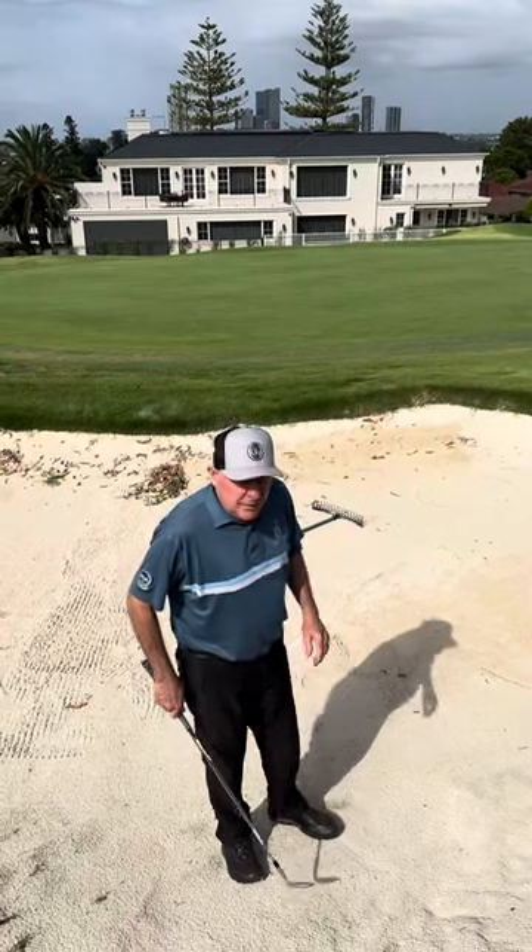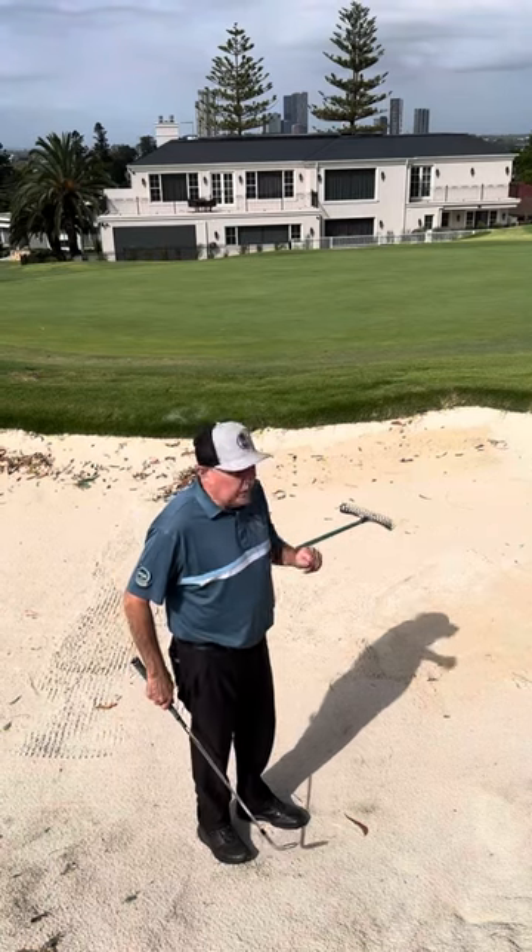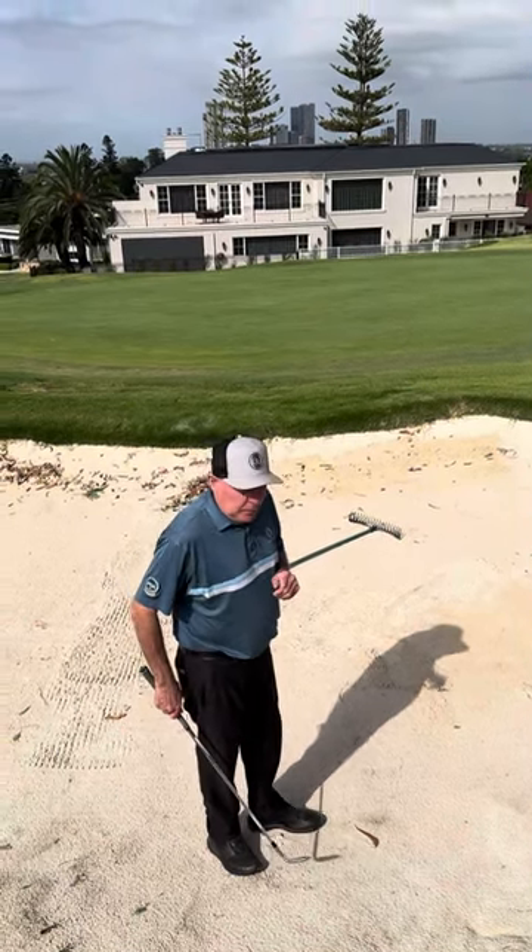Ladies and gentlemen, welcome to 60 Seconds with Dave. Today we're in the bunker on the 11th hole here at Oatlands Golf Club — it's the one on the right hand side, which a lot of members may know when they do play here.